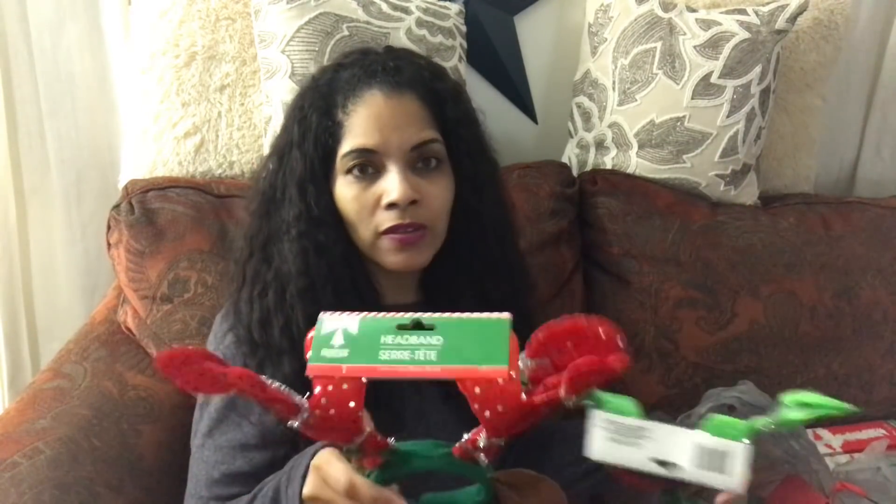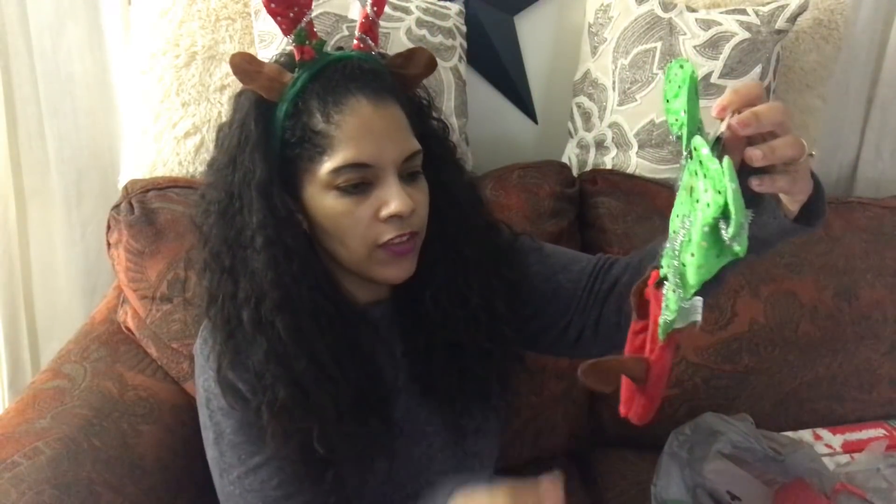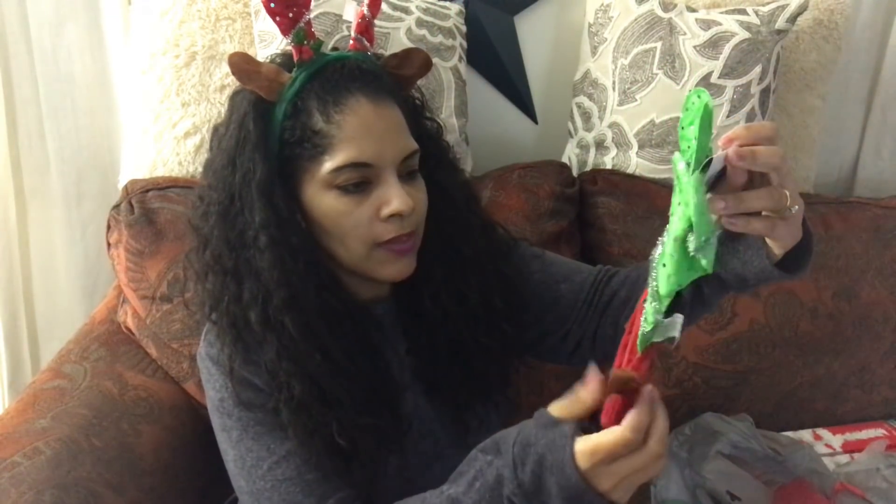I found two adorable antlers — and I promise you, this is not for me to wear! I'm going to use them in a wreath that I'm making. I thought it was so much fun to create two wreaths using these antlers. I got the red one and the green one — they're adorable, and the wreath is probably going to be made for the office.